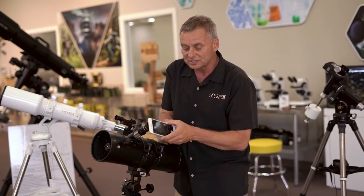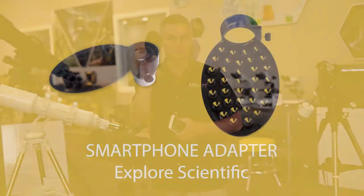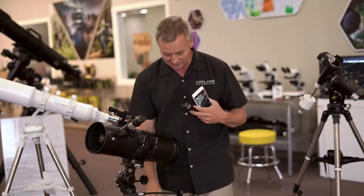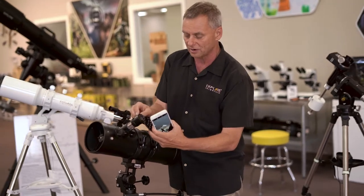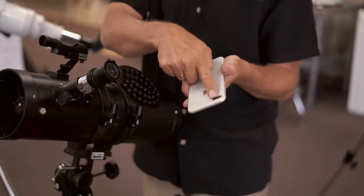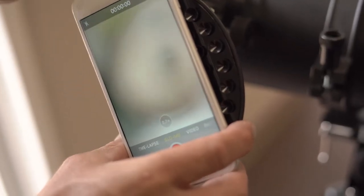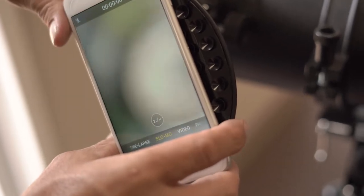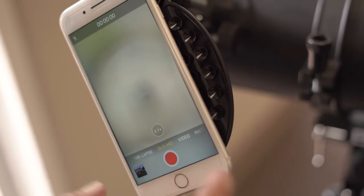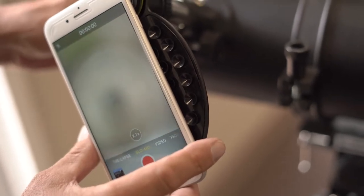The problem is if you're holding the camera you've got a lot of movement going on. There are devices made for this — Explore Scientific offers one called the smartphone camera adapter. The way this works is you take the rubber eye cup off, slide this over the eyepiece, there's a little set screw here and suction cups here. You match the lens over the center of the eyepiece. The suction cups hold it really precisely — hand holding it is really difficult, but this makes it easy.